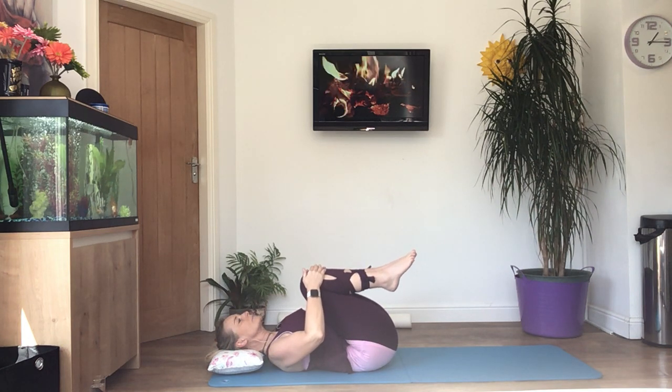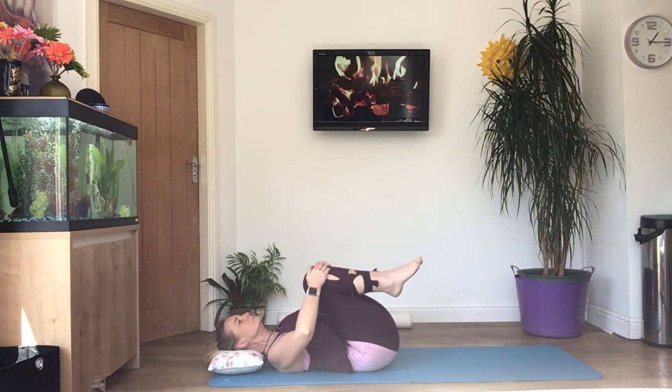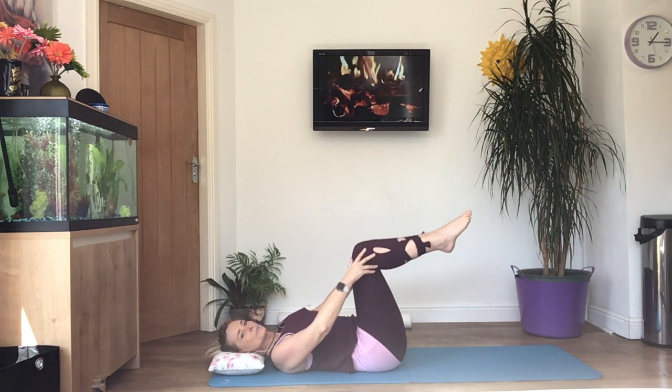And relax your head back down, bringing your knees into your chest. Pull them in and then just gently rock your knees from side to side.